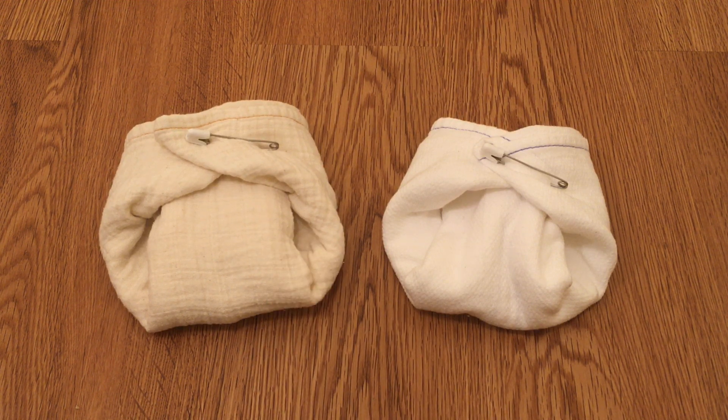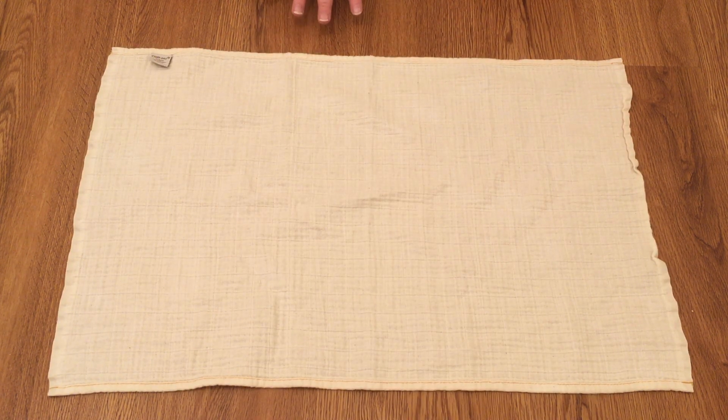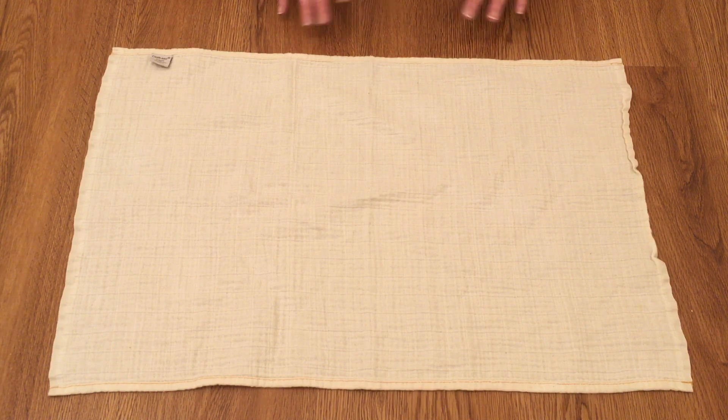So let's see how to do it. This is the muslin half flat. Normally for the airplane fold you would fold up a portion of it to turn it into a rectangle, but since these are already rectangles, it doesn't need to be done.